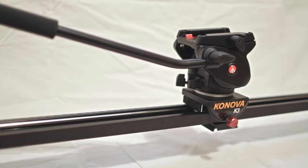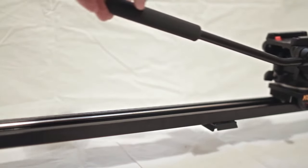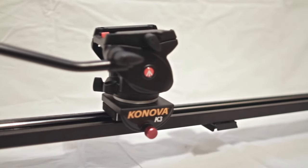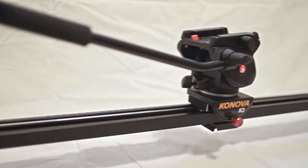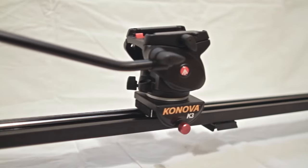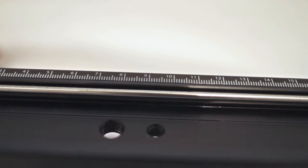Back to the slider itself — the main reason you're purchasing it is because you want something that will actually slide smoothly, and the answer is a resounding yes. The ball bearings work extremely well; it is incredibly smooth. It handles the weight of my Canon 7D plus battery grip very easily. Let's talk about the little things that really push it past Cinevate in terms of quality and almost up there with Kessler Crane.